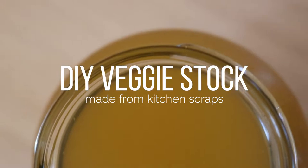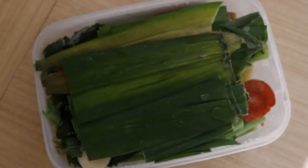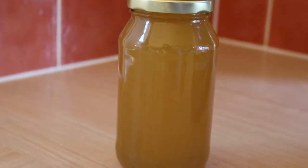DIY stock is so easy to make. In this video I'll give you a step-by-step guide of how I go about making veggie stock from leftover veggie scraps that I collect over a few months of using veggies. Rather than composting — there's no compost where I'm renting at the moment — I collect them in plastic containers, or a better option is stainless steel containers, and then use them to make stock once you have enough.